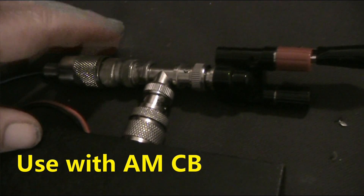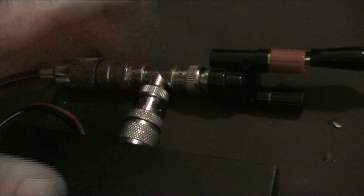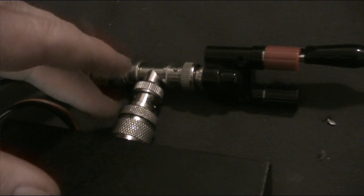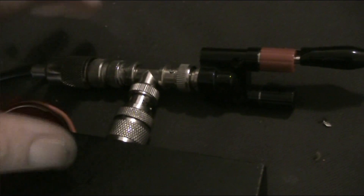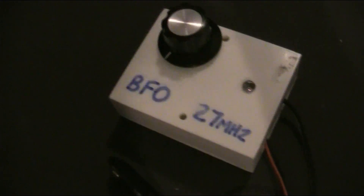If you're going to use this in conjunction with a standard AM CB just to receive SSB signals, it does help if you have a T-connector — preferably a PL259 to two SO239s — but failing that, you can make one up with several adapters. So you've got the antenna there, radio here, and just a wire that will pick up signals from the BFO. Move the BFO nearer or further from the receiver depending on signal strength to optimise reception.